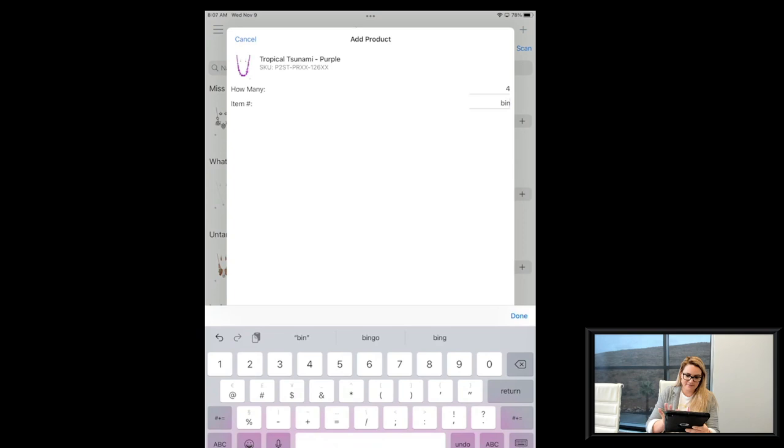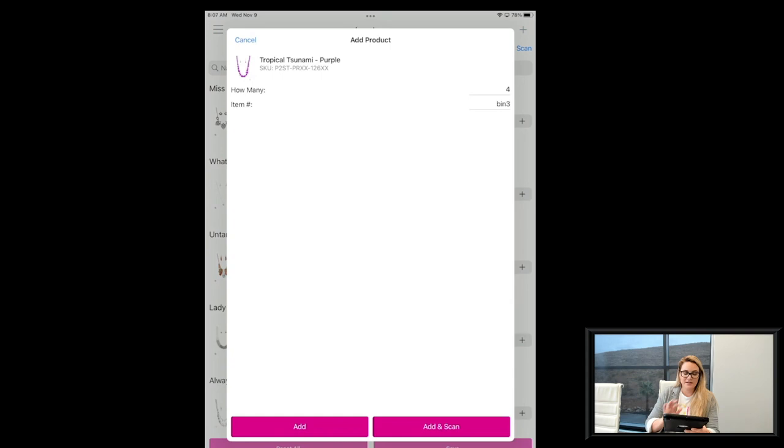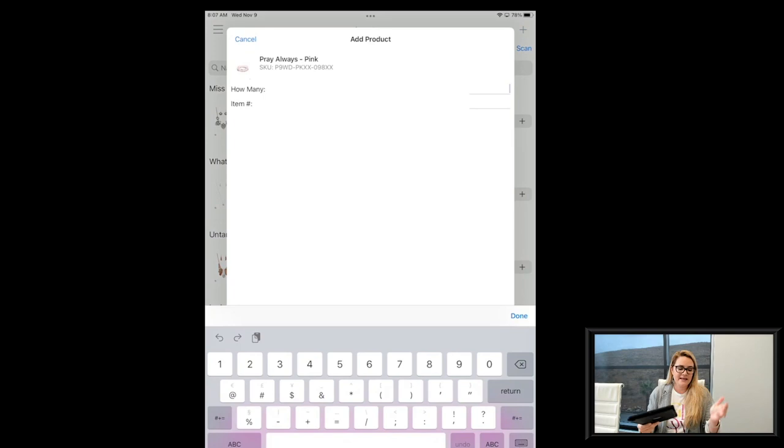I'll click Add and Scan again — the camera comes back up with the item image, all linked to Paparazzi's database. Let me do one more to show you just how amazing this is. See how quickly it came up! When I had everything laid out the other day during testing, I literally held my camera over my items and went boop, boop, boop, boop through all of them and it worked amazingly. That is the Add and Scan inventory scanning functionality.